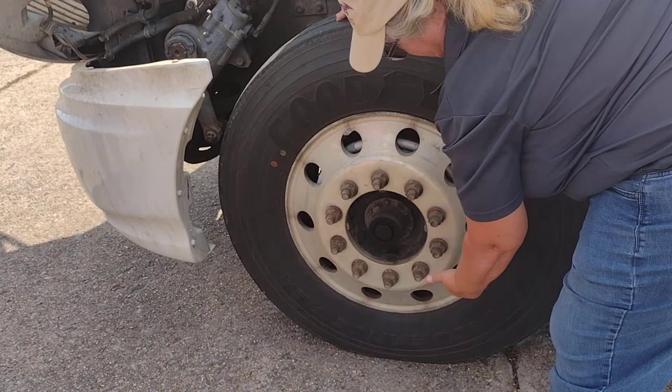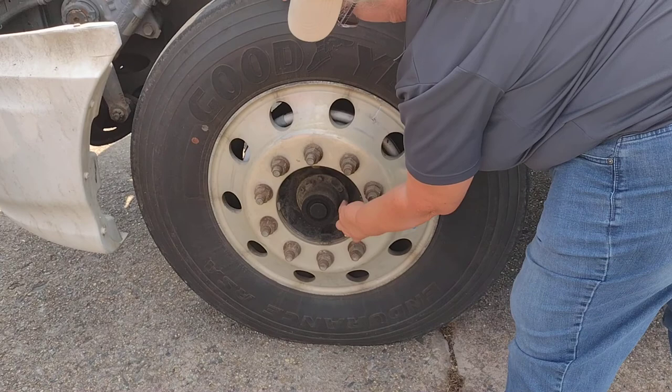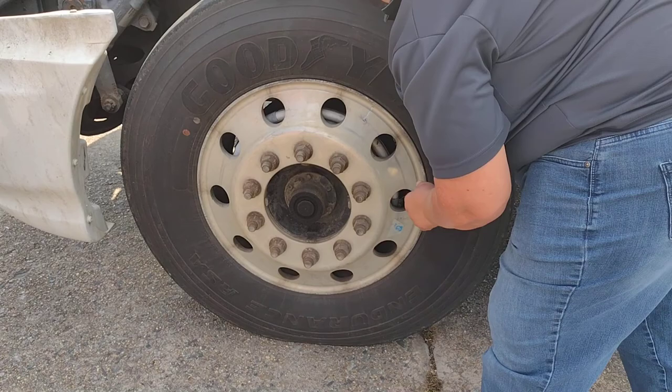Properly mounted and secure with lug nuts. My hub oiler is properly mounted and secure with hub bolts. They are properly mounted and secure. No rust, which would indicate looseness. I have checked my oil. It is at the proper level and the cap is tight. My valve stem is properly mounted and secure. I have checked my air — it is at 100 psi and the cap is tight.